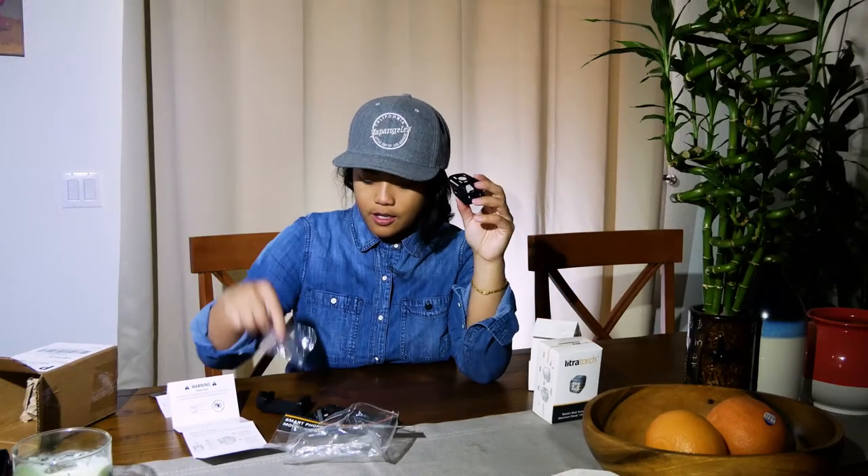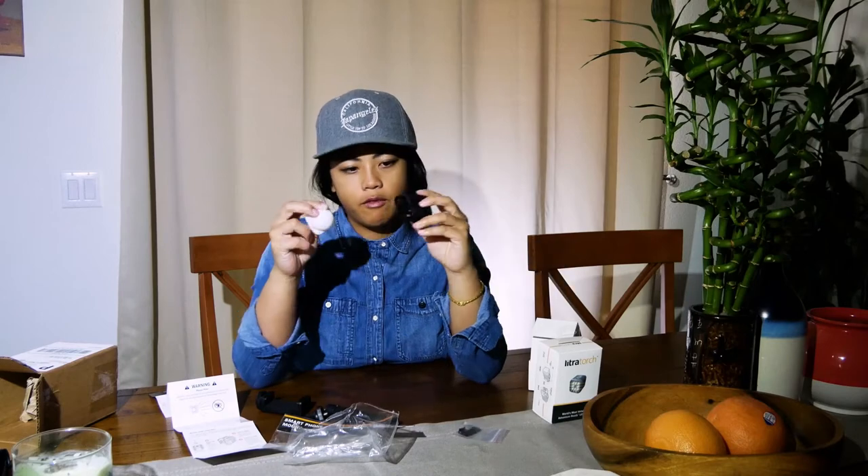What came in the box was these two guys and this belt clip, which I don't know what I'm going to use that for. This is like a protecting case kind of thing, and I don't think it's really going to protect much — it's kind of flimsy. The body of the Lytra torch is actually really built very sturdily, but I think this case is more to protect your hands when the Lytra torch heats up after a couple of minutes of using it.